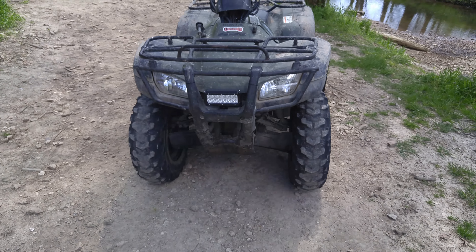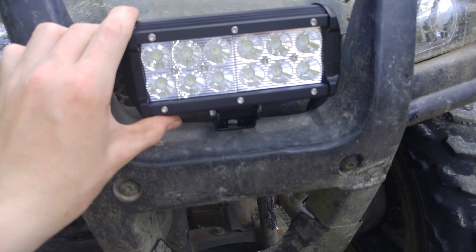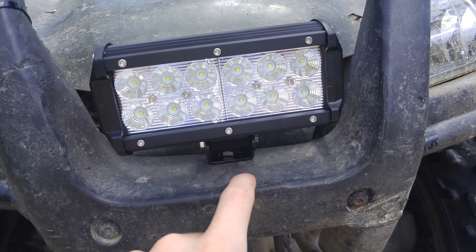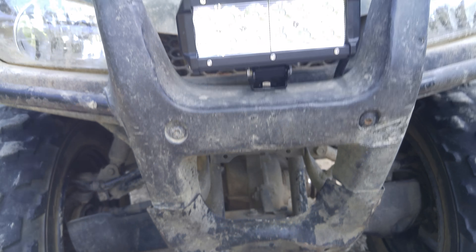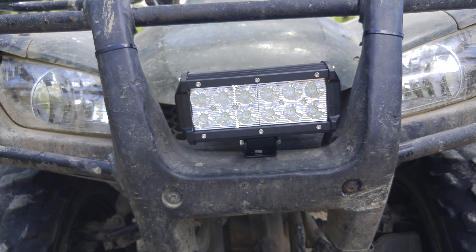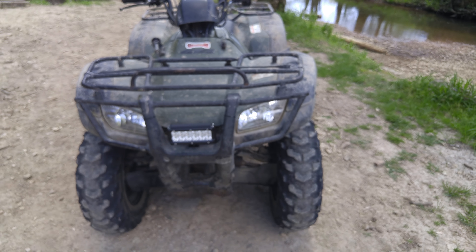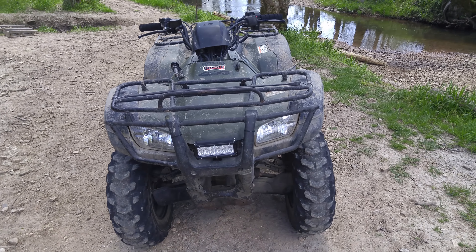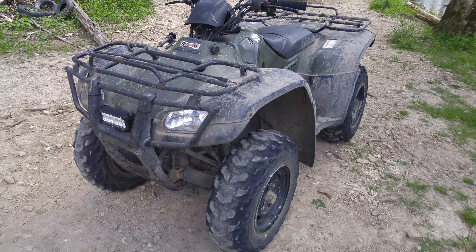Anyway guys, hope you like the looks of it. It's not too sturdy right now because it's mounted to a plastic piece that covers up some of the bumper, but it should be okay and should be pretty bright. I'll do a video tonight showing how bright it is.